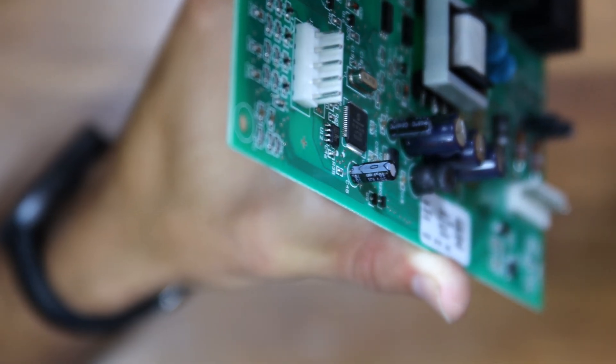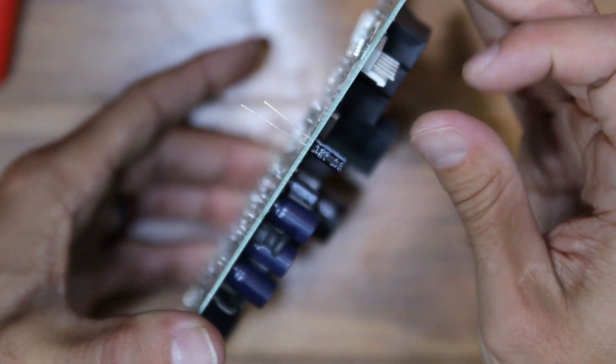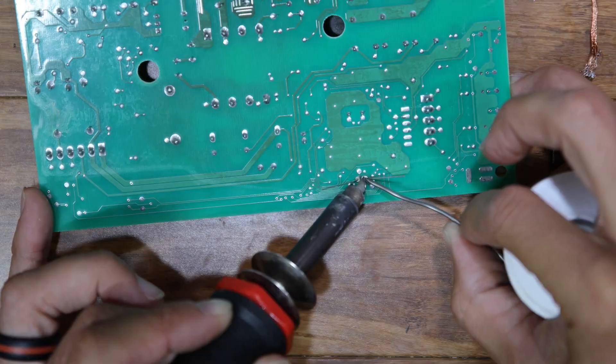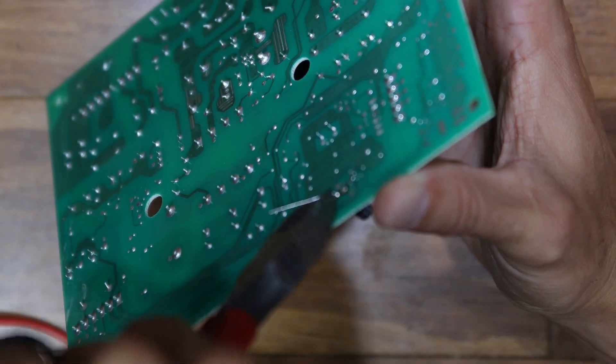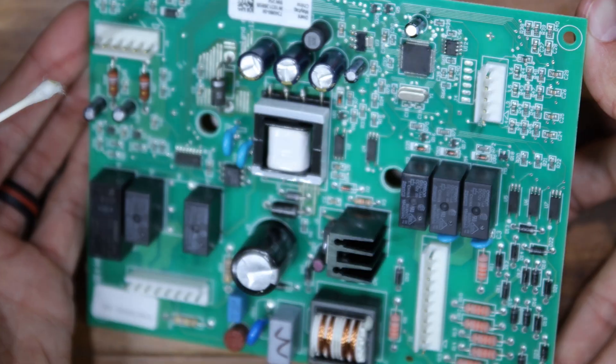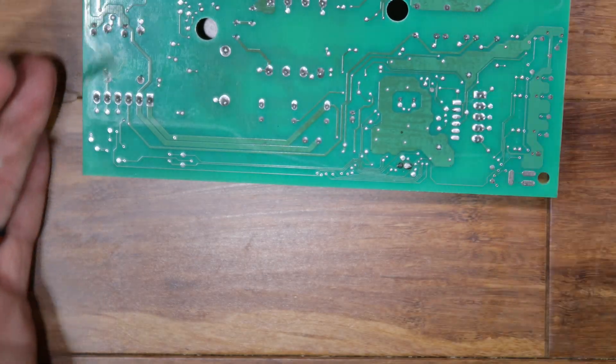Before you take off the old capacitor, make sure you remember which direction the negative is on, then insert the new capacitor in its place. After applying a little soldering flux, I re-soldered the new capacitor into place, then clipped the ends and cleaned up the area with a little bit of rubbing alcohol. It may not be the prettiest soldering job, but there it is after I finished installing the new capacitor.